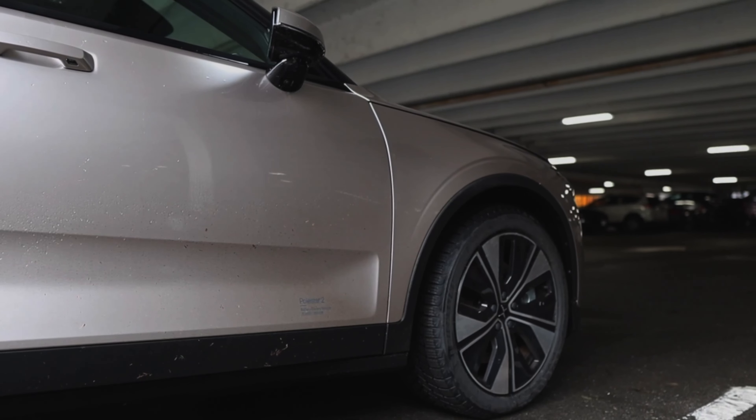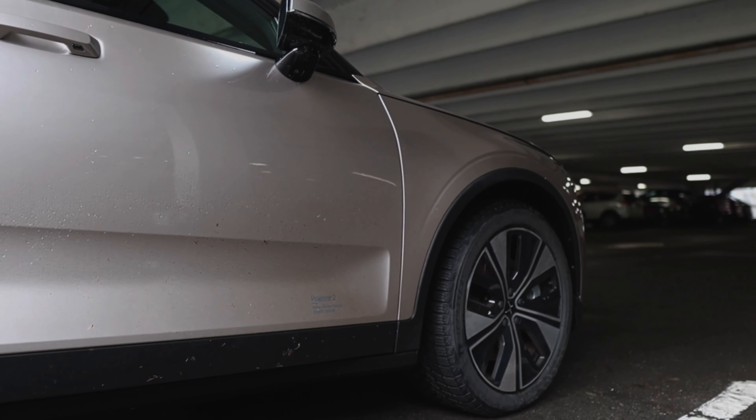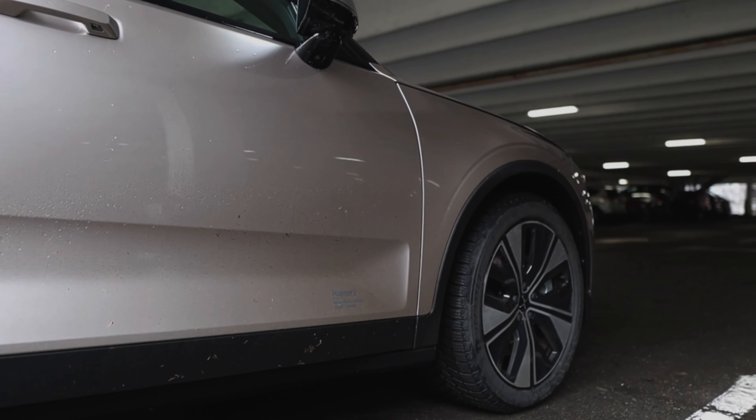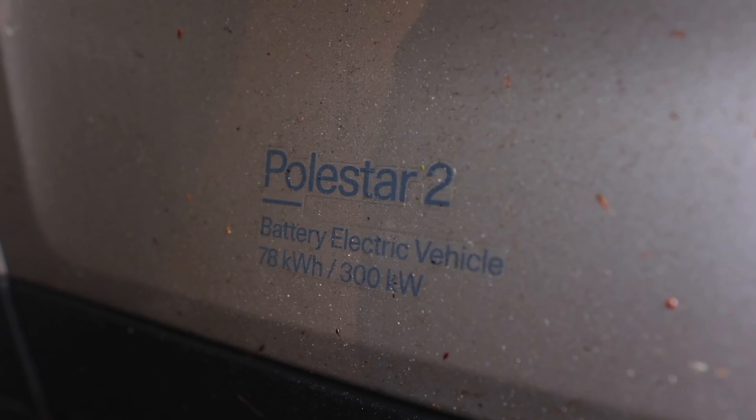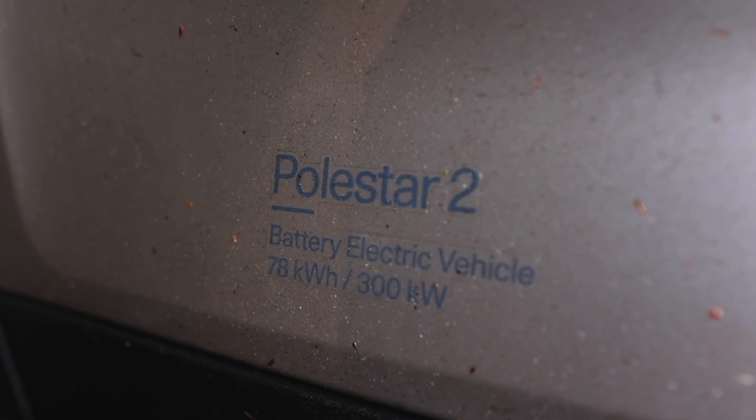Really? Yeah, 205 — pretty good then. And the range for this one — like city driving — is 418 kilometers maximum.